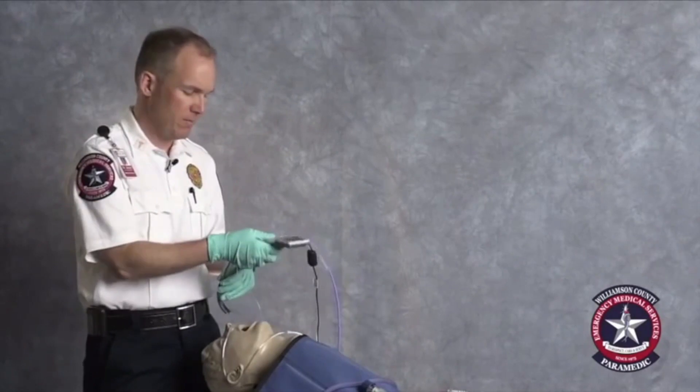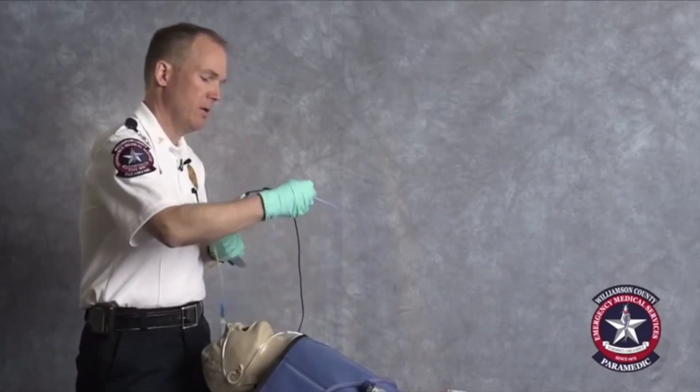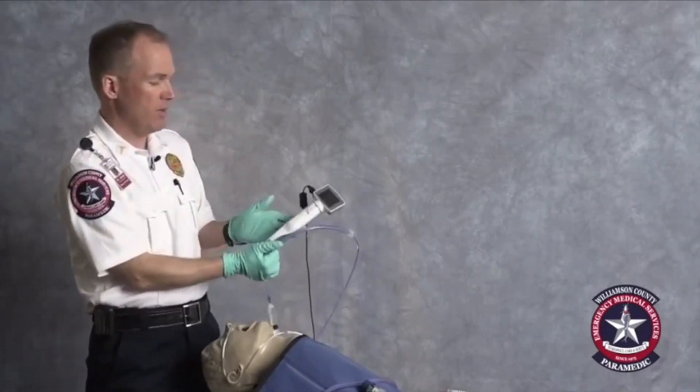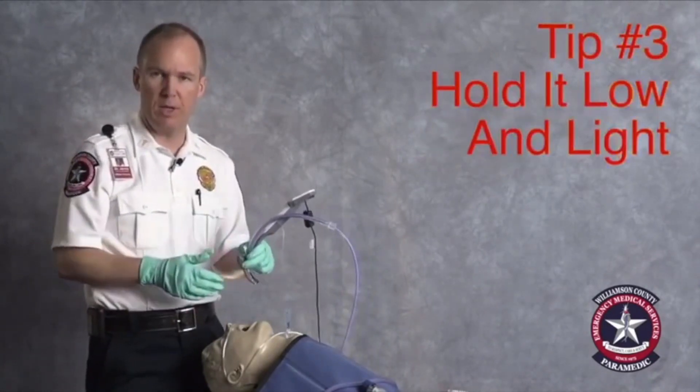The next thing I recommend is how to hold the device itself. The King Vision has a very nice handle on it, but that encourages people to hold it at the top. Even though it's a great handle, if you hold the device up there, you're very prone to inserting the blade too deeply. My recommendation is that you hold it very low on the blade.